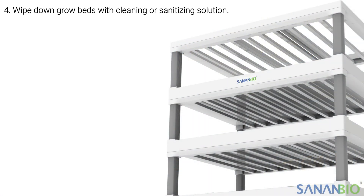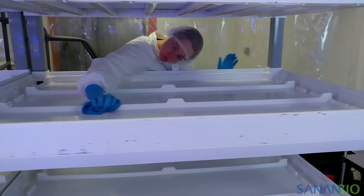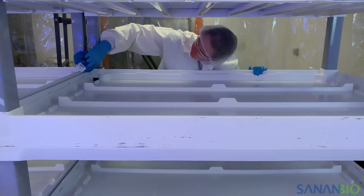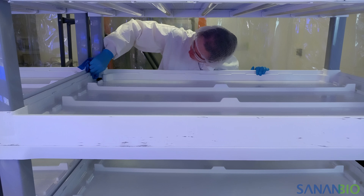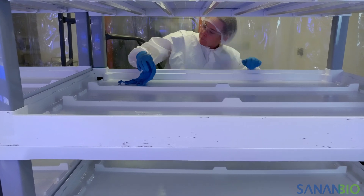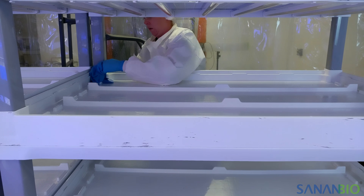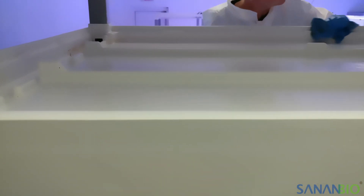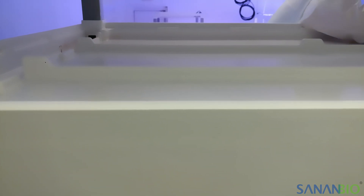After removing as much water as possible, wipe down the grow beds, legs, and lights if desired. You can use a cleaning or sanitizing agent depending on your overall cleaning program. Wipe down all the internal areas of the grow bed, paying special attention to the corners as this is where buildup occurs. You will see that nutrient and bacterial buildup occur at the water line along the sides of the grow bed. This can be removed with a soft scouring pad when necessary.